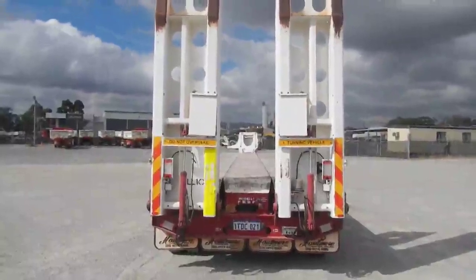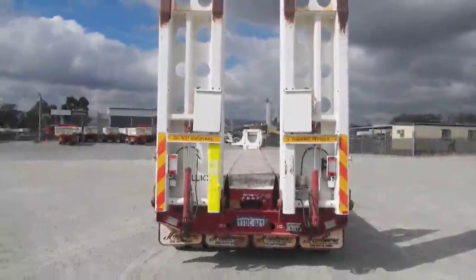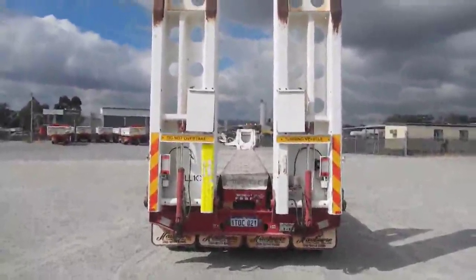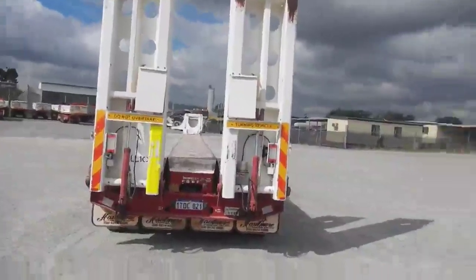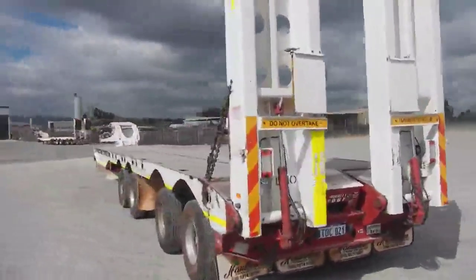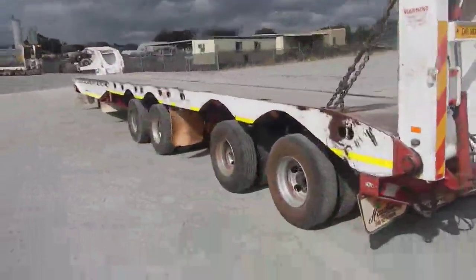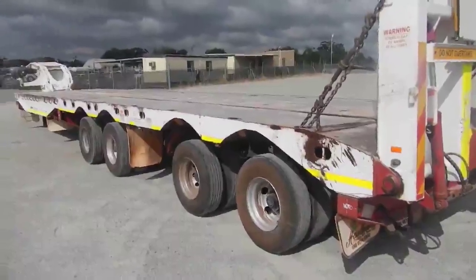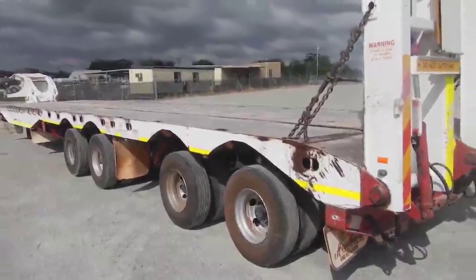It's a deck widener and as we walk around it's on single-acting ramps with double-acting hydraulics. The unit is on BPW axles, 10 stud, drum brake and Drake hydraulic suspension.